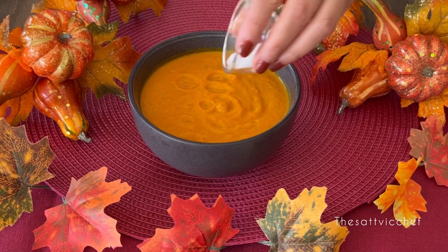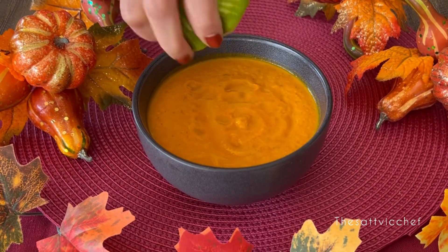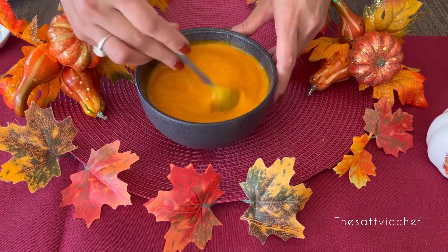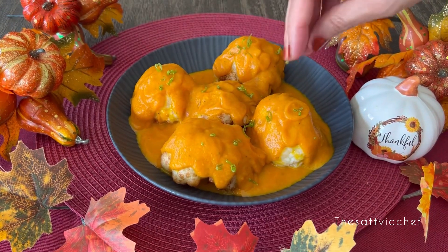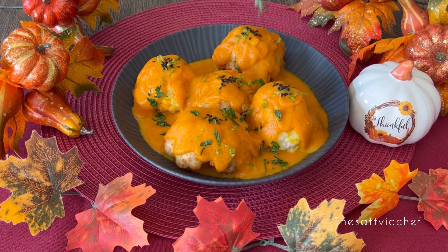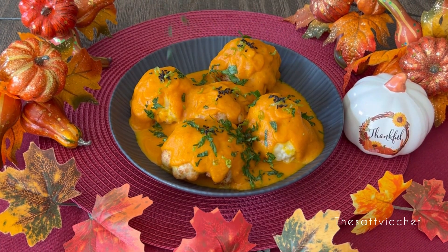Transfer the prepared pumpkin sauce to a bowl, add some salt to taste, and squeeze the juice of half a lime. Give it a good mix. Pour half of the prepared gravy at the bottom of your serving bowl or dish, arrange the cauliflorets on top, then pour the remaining gravy over them. Sprinkle with some lemon zest, black sesame seeds, and garnish with some fresh coriander leaves.